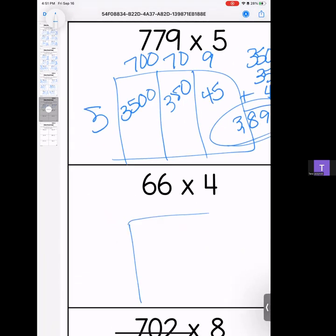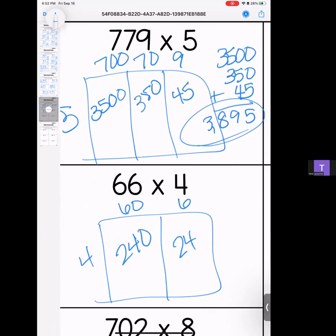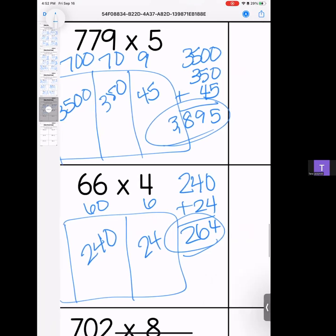Moving and grooving — we have 66 times 4. I love when we have those doubles. 6 times 4 is 24 with a zero; 6 times 4 is still 24. Stack it and add it — we have a 4, a 6, and a 2. Answer: 264.